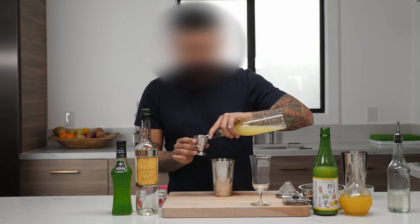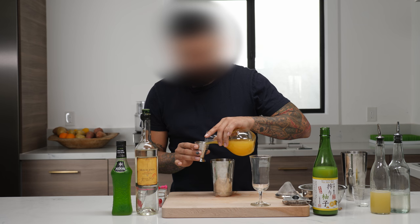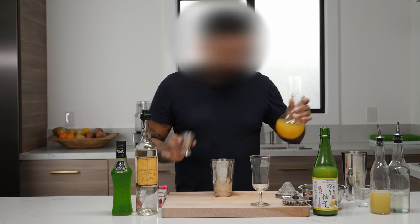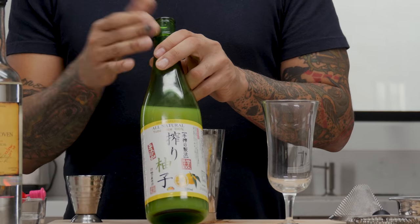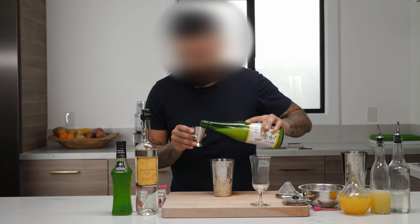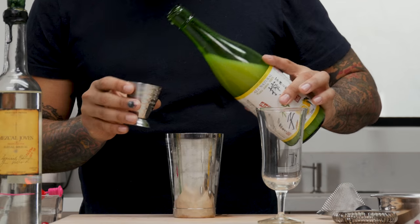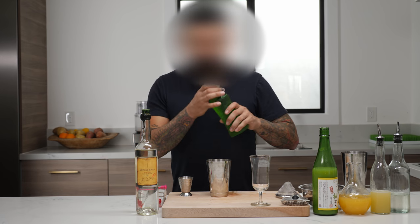Next, we have a half ounce of fresh lemon juice. We have our sweet, we have our sour. But we're not done with our juice — let's add about a half ounce of pineapple juice. Next ingredient, let's talk about this one for a second. We have yuzu, a Japanese citrus. A little bit of salinity, a very distinct flavor. It will go very far in a drink — half ounce of that. It goes really far; it's really expensive. That's just enough.